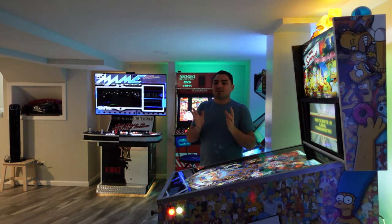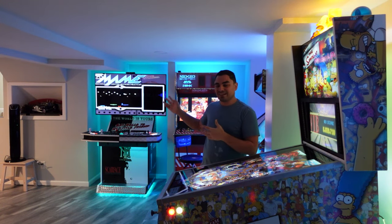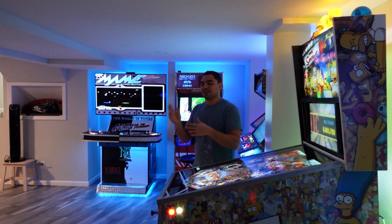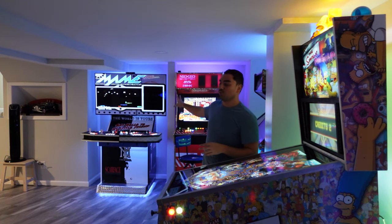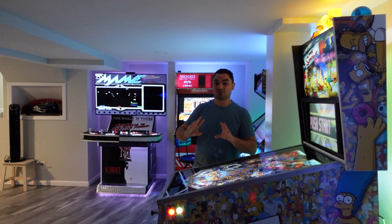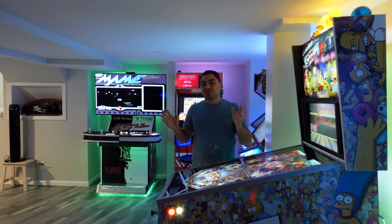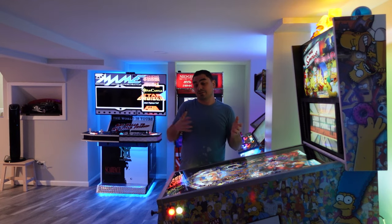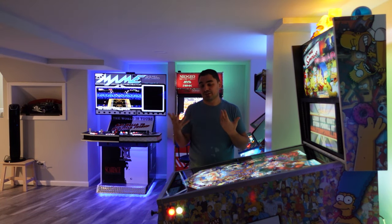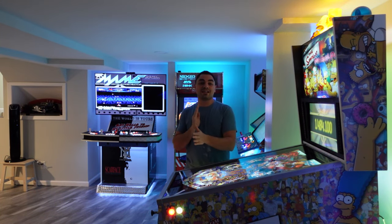Even when it comes to multi-cades, I'm the type of person who knows what I want to play. When family comes over it's like, 'does this have NBA Jam?' and then you swap. I actually remove the exit micro switches on my cabinet so nobody could accidentally exit out.